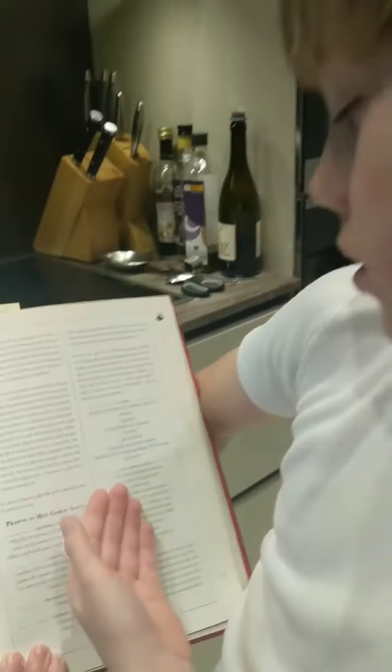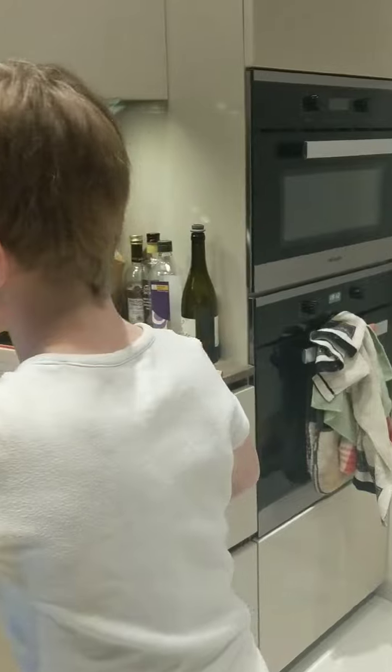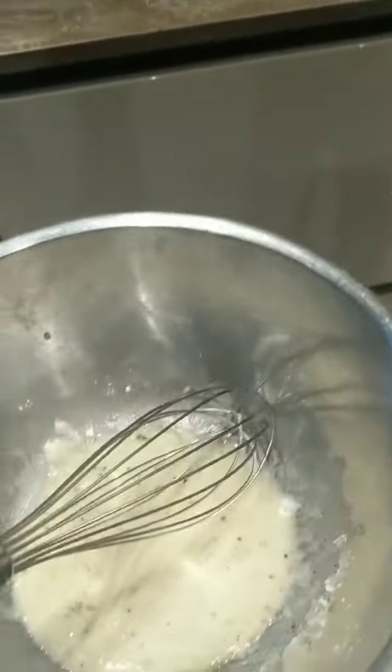It consists of everything you see here. We're currently at very early stages of the recipe and now you're going to see me dumping the prawns in my saucy sauce.